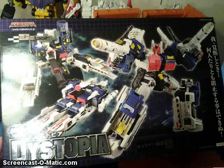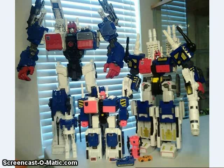And here's the box for Dystopia. Someone also did a comparison of what looks like a knockoff of Metro Titan, the release of Dystopia, and a custom paint job version on Metroplex made to look like Metro Titan.